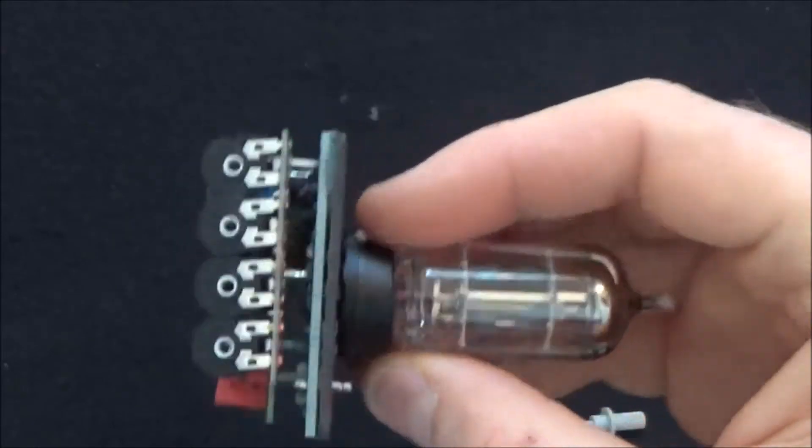Anyways, that's it for the EQ modules. Stay tuned for episode 5.